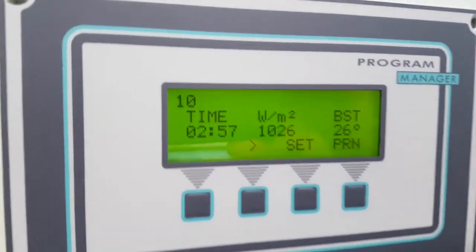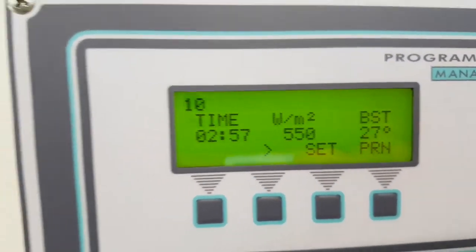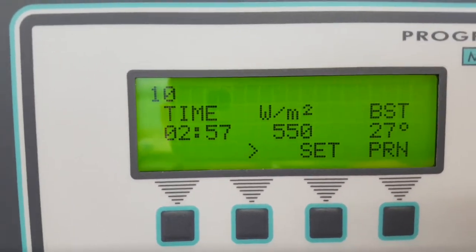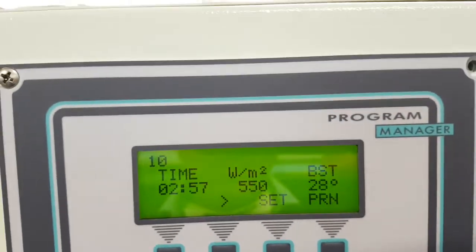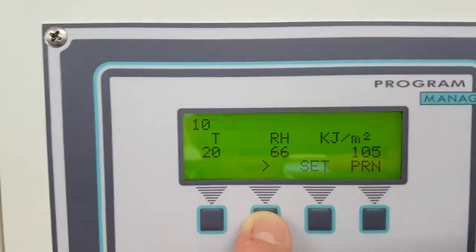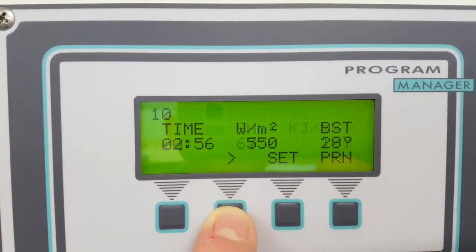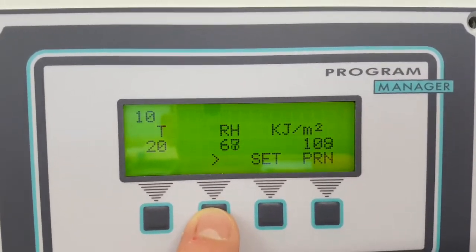You can set the time of the test, the power of the lamp in watts per square meter, and the BST temperature. Then you can select the temperature, the RH value, and the KJ of the test.